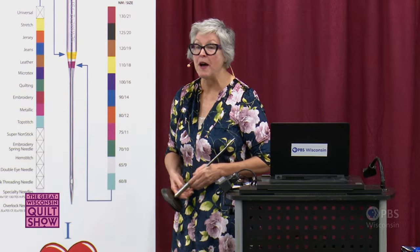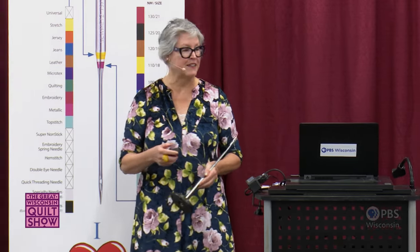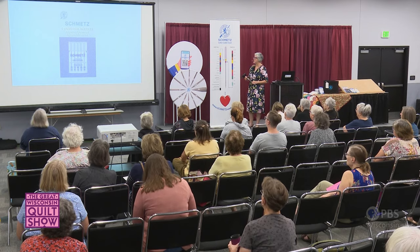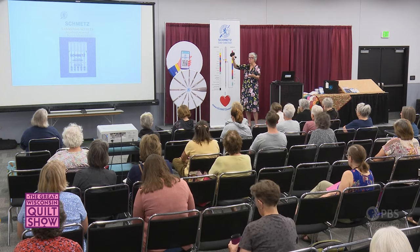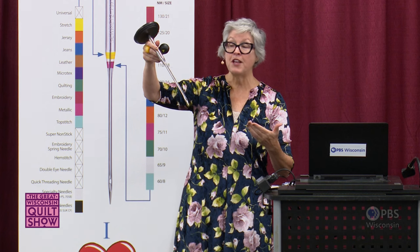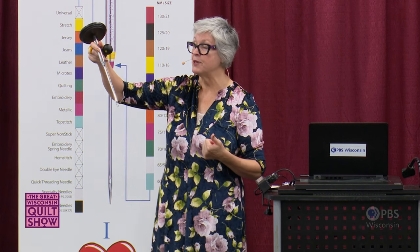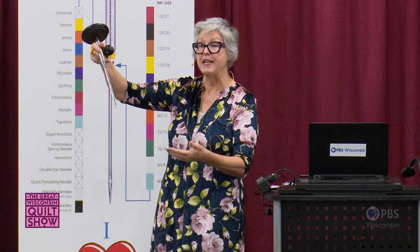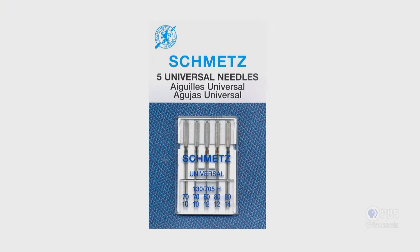What's the most popular needle type? Most would guess the universal needle, and they'd be right — it's the workhorse of all needle types. The universal needle has a slightly rounded point, so it works well with both woven and knit fabrics. It's also available in the widest range of sizes, from the smallest size 60 all the way up to size 125, plus twin and triple needles too.